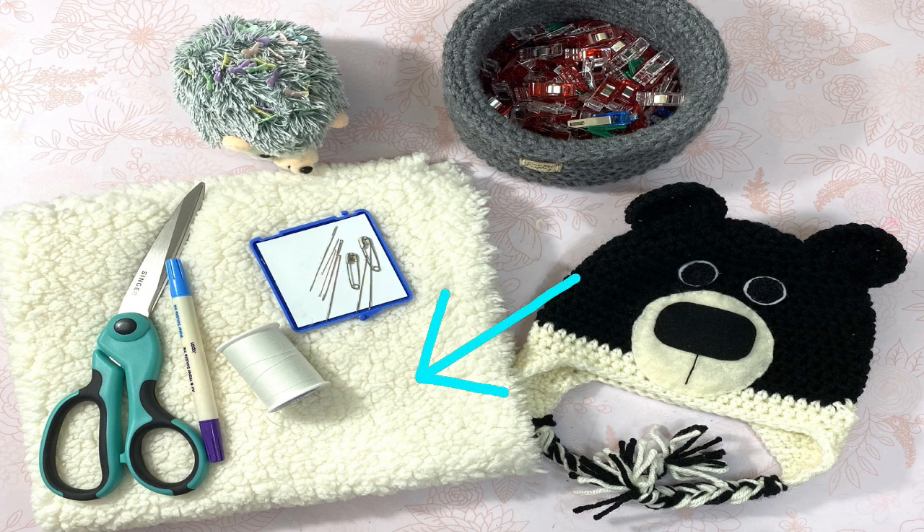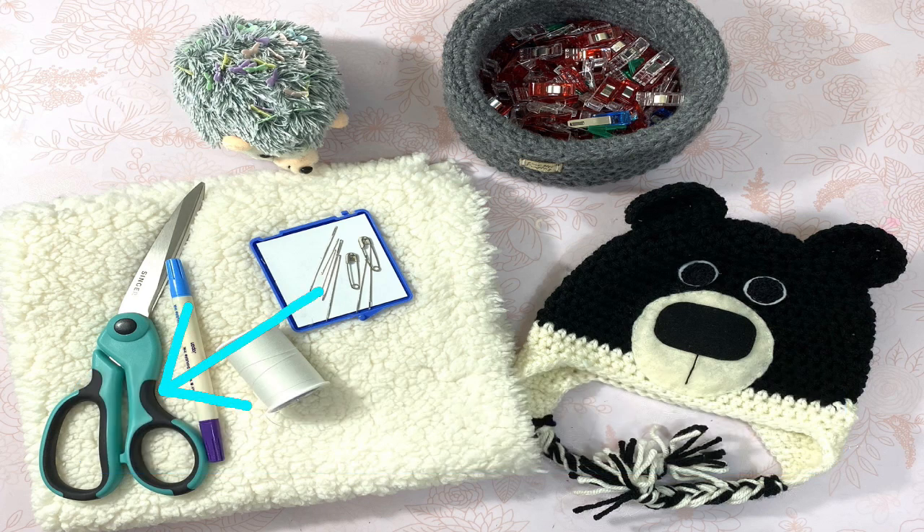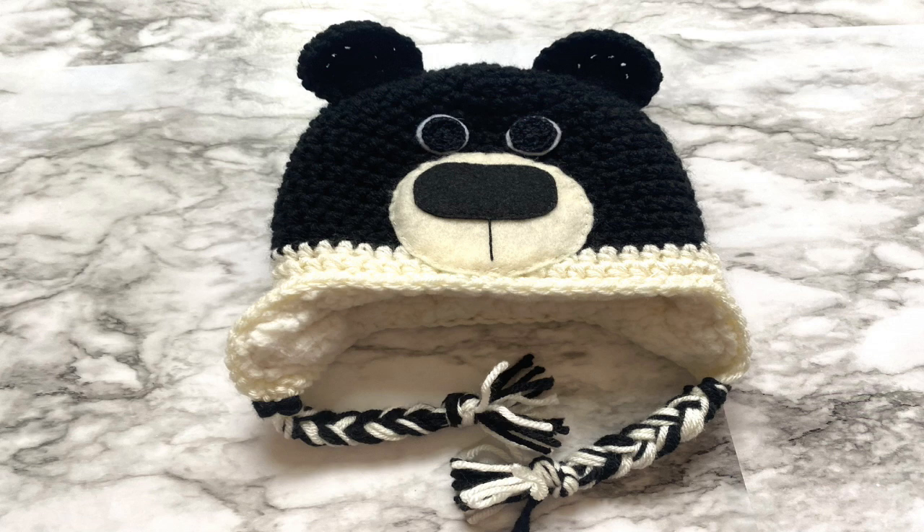You'll also need sherpa fleece — enough so that you can fit your hat on top when the fabric is folded in half. This is available at Hobby Lobby, Joann's, and on Amazon. You'll also need fabric scissors, a fabric marking pen, and pins and/or clips. Optionally, a sewing machine, which isn't shown here.